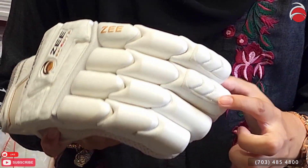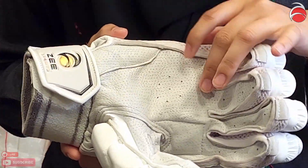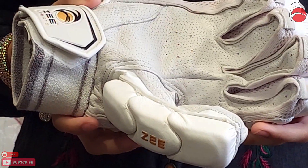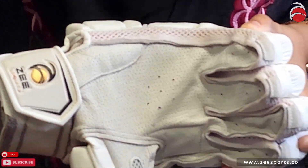I'll turn it to the other side. This is genuine petard leather, which is English processed sheep leather. It's a very high quality leather and it's breathable — as you can see, it has airflow right here.